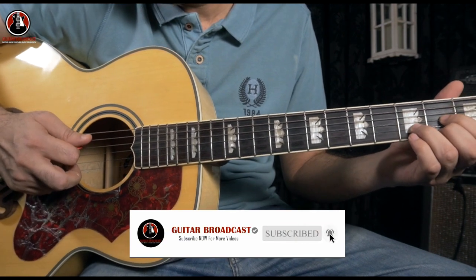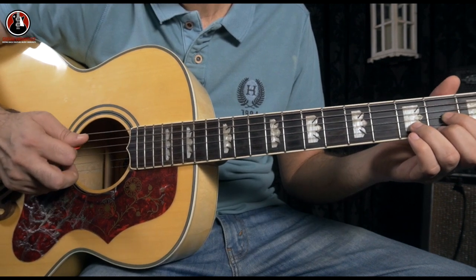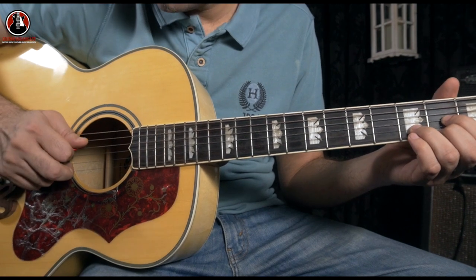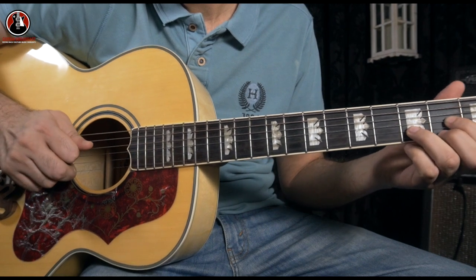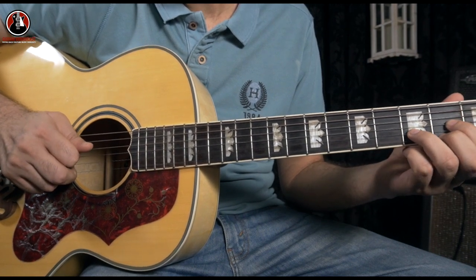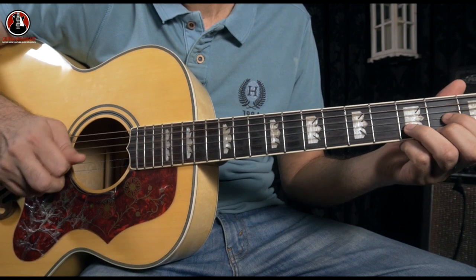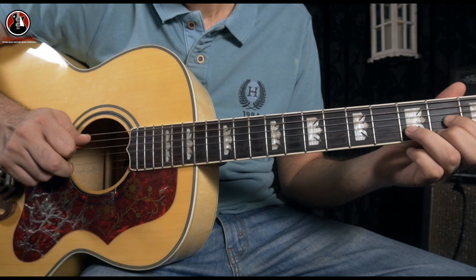You have to use your middle finger for picking the B string. What I'm doing is a down stroke from the D string to the G string, and also picking the B string at the same time.